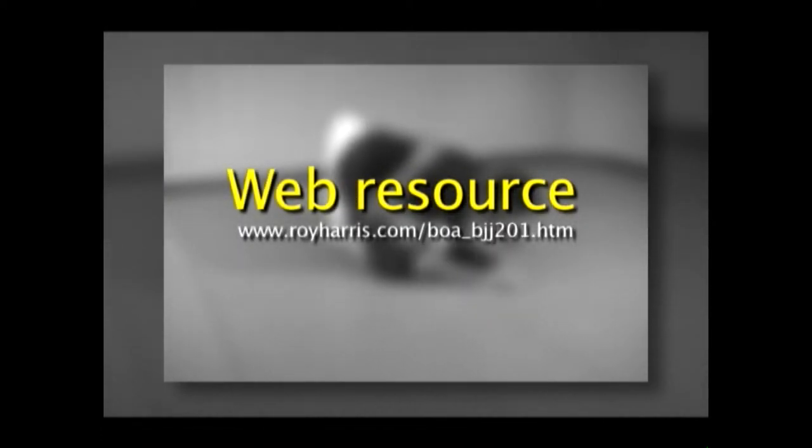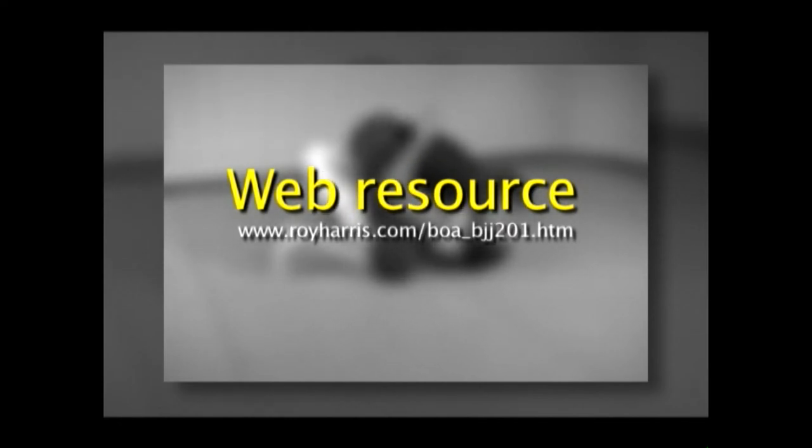Here's the URL for the web resource. Take a look at it when you have a chance. I think you will be pleasantly surprised.